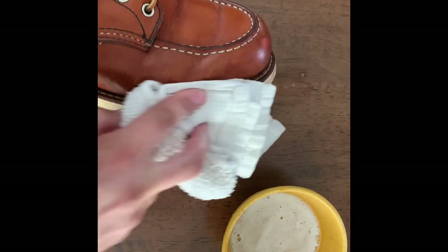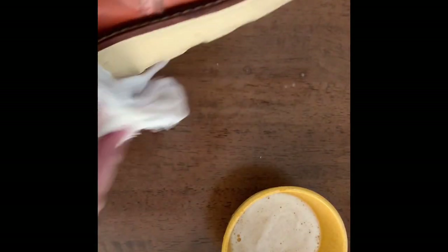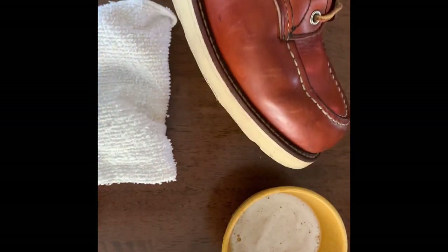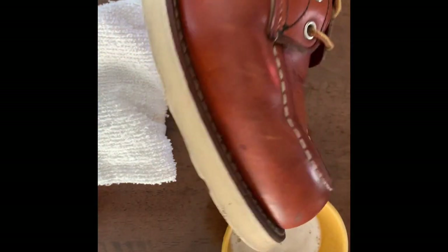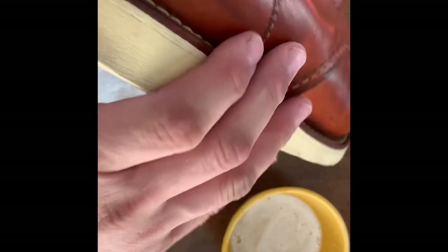I'm trying to get any of the suds and water off of the leather — any water I can keep off, I'm trying to do that. You can see already this side's looking a little bit better. The heel has got a lot of dirt, I'll do that next. You can really see the difference.